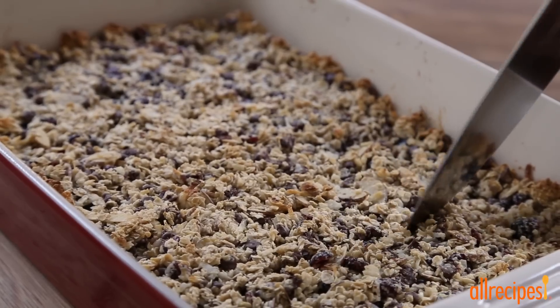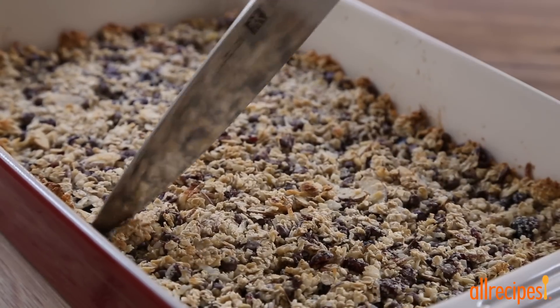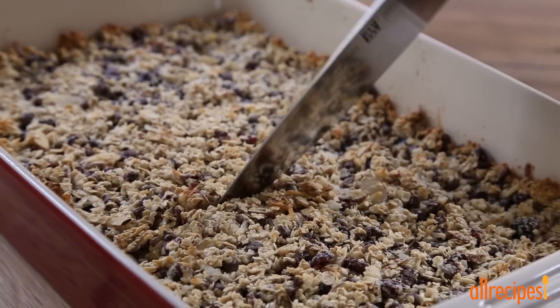Once baked, cool for 5 minutes to set, then cut into bars and cool completely, if you can wait that long.